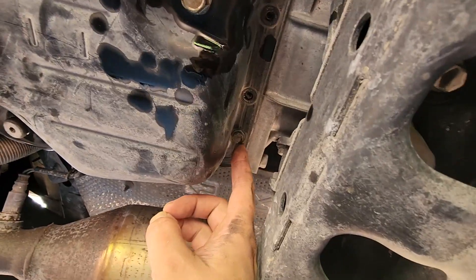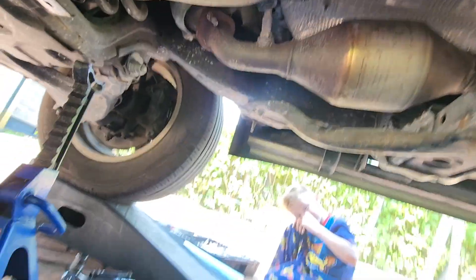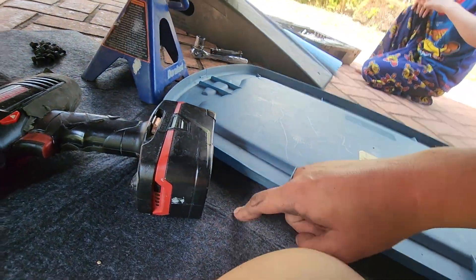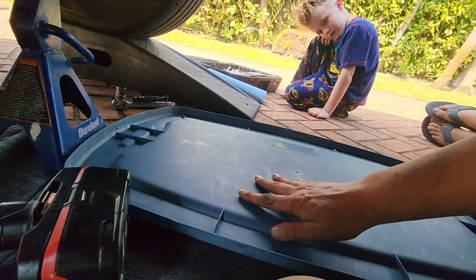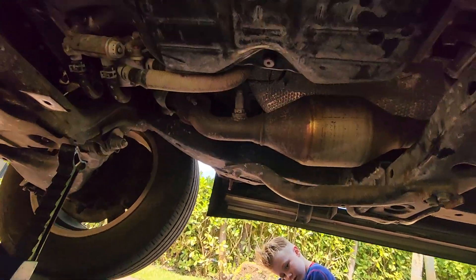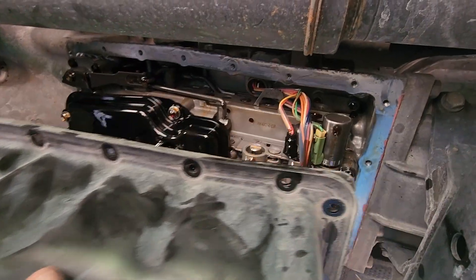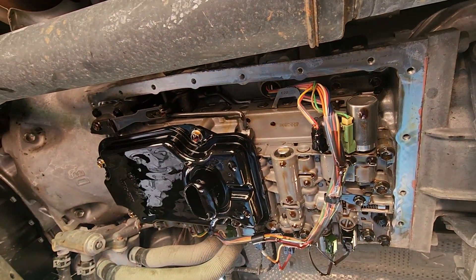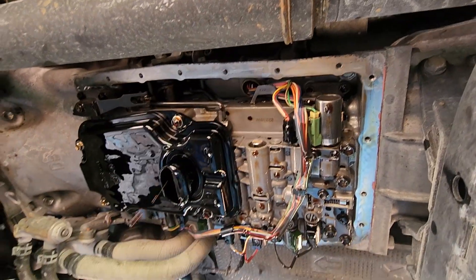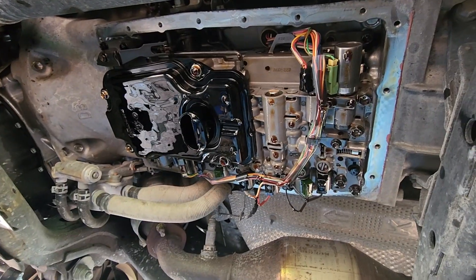We have one bolt remaining. I'll pull out that last bolt while supporting the pan as it drops down. I have my oil spill mat below to catch additional fluid. The pan is loose and coming down — there it is, dripping a bit. And there's our filter — we're going to pull that off.